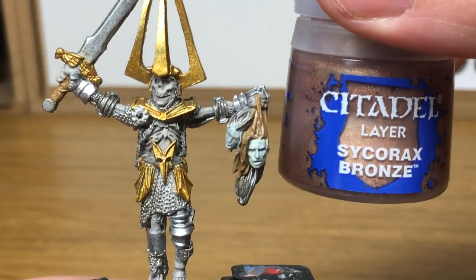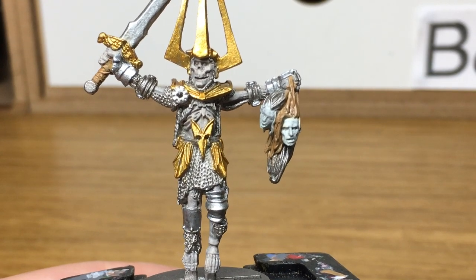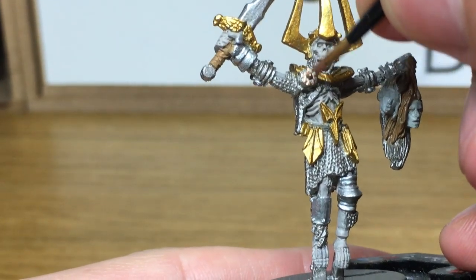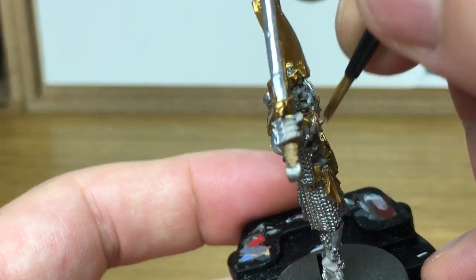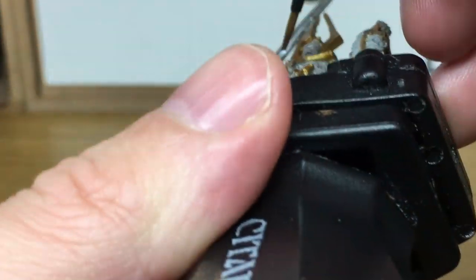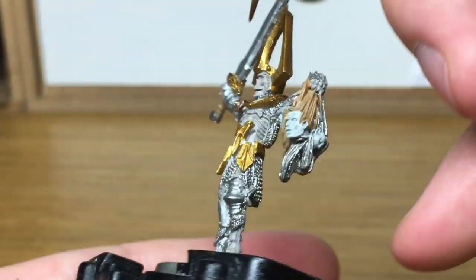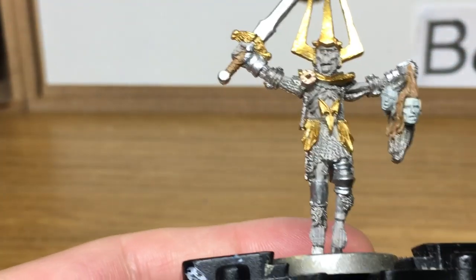Next up is Citadel Sycorax Bronze. I'm going to be using this just to do the little emblem on his chest. That's only been done that colour to break it up so it's not the same as the rest. Didn't want to do too much gold on him.